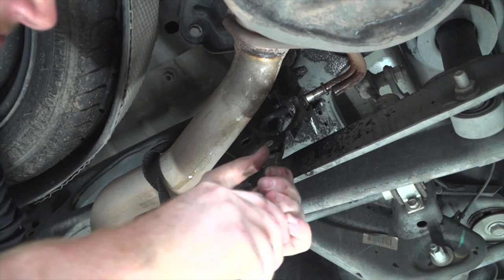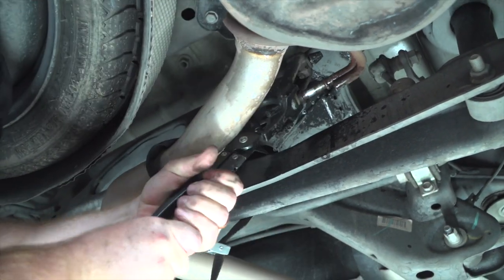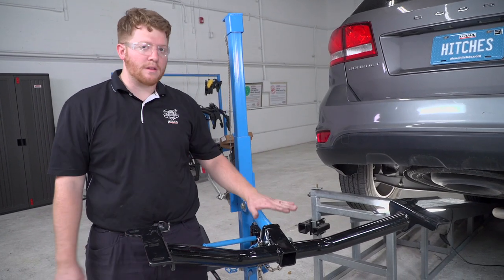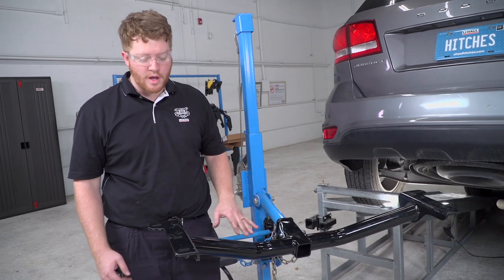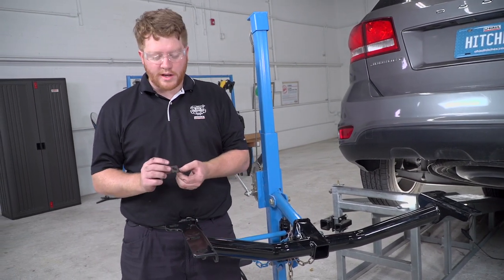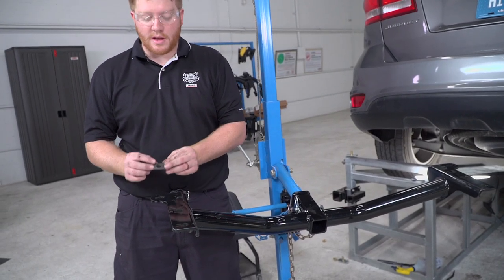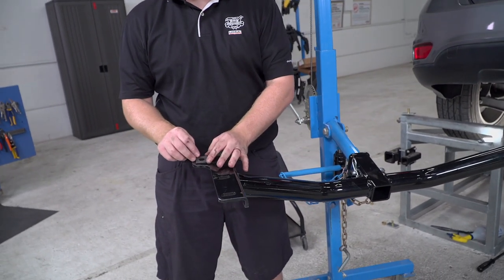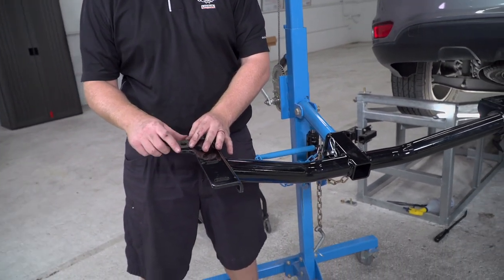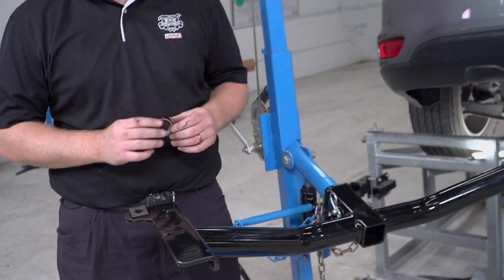We're going to go ahead and line up our hitch with our attachment holes now that our exhaust has been lowered. But before we do that, our kit includes this wedge spacer that we will be taping into our attachment hole. This rearmost attachment hole — since the frame on the vehicle is slanted — we're going to go ahead and tape this on so it stays in place while we raise it up.